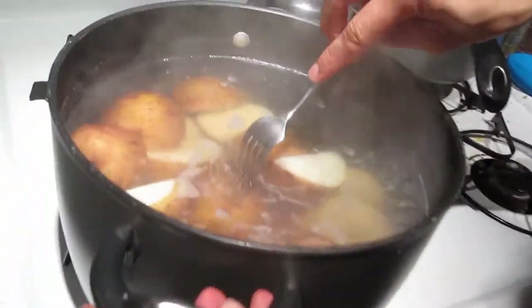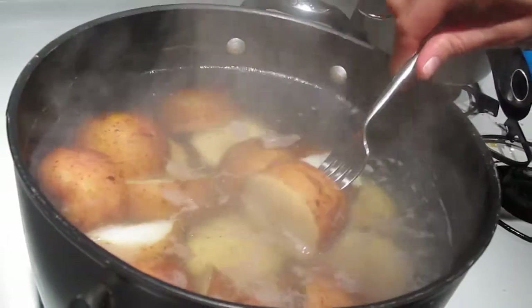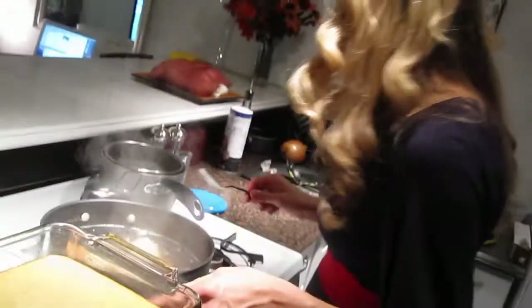We're checking our potatoes. They've been boiling for about a half hour and they're nice and soft. So we're going to drain the water from the pot.